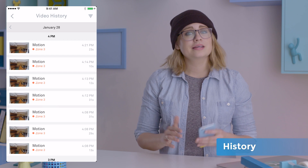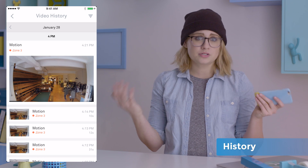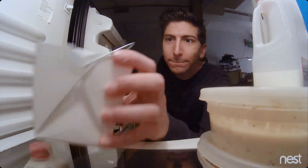Your history is organized into days by activity alerts. These are created when your cam senses either motion or sound, making it pretty easy to find whatever thing wasn't supposed to happen while you were away — like, who ate my spring rolls on Friday?